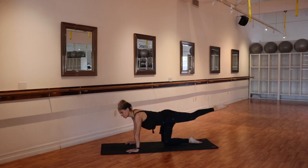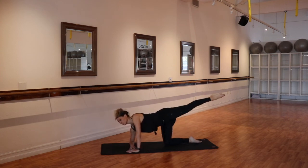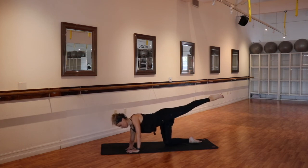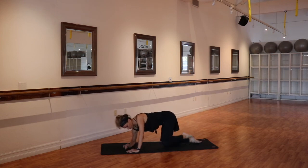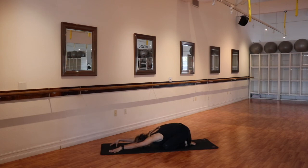You will want to finish this short bar class with some sort of stretch. If you want to take it down to your back and find a figure four, or find one of our stretch series within the playlist, feel free. And we are done — find yourself in a child's pose, sit back to heels. That feels good. See you later, guys.